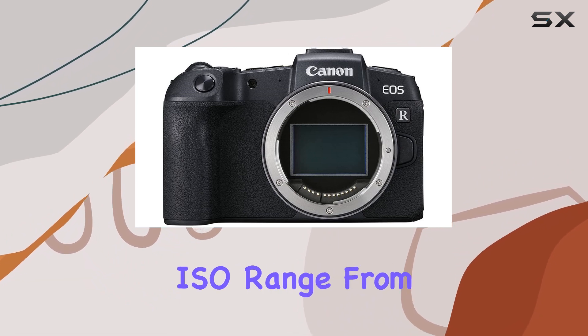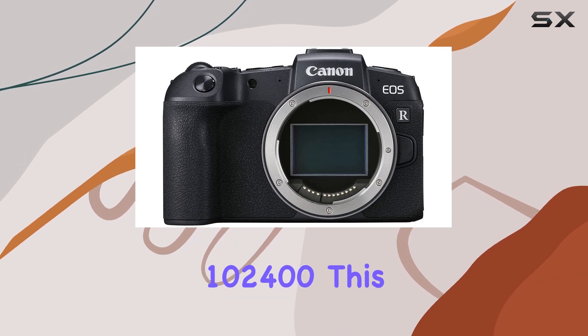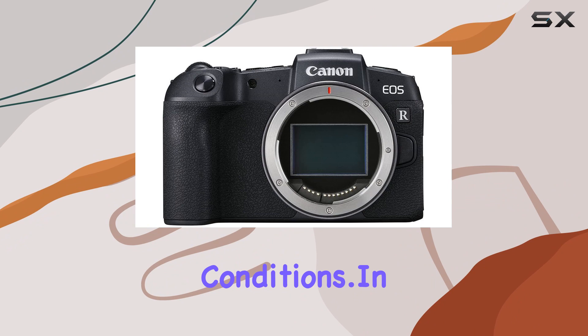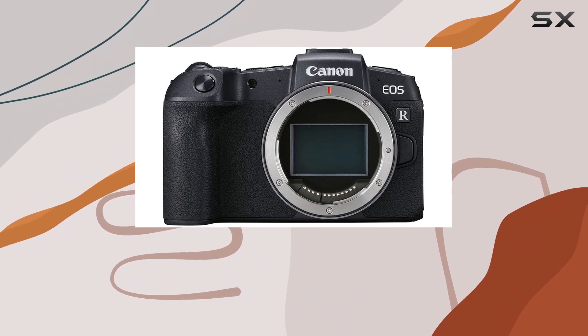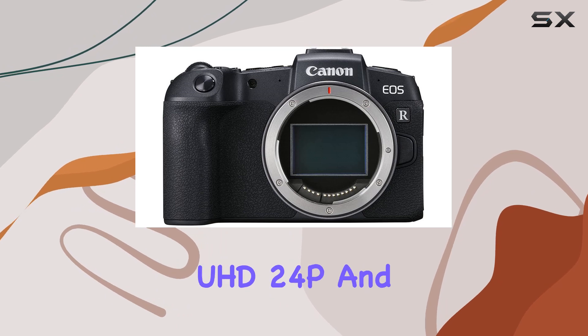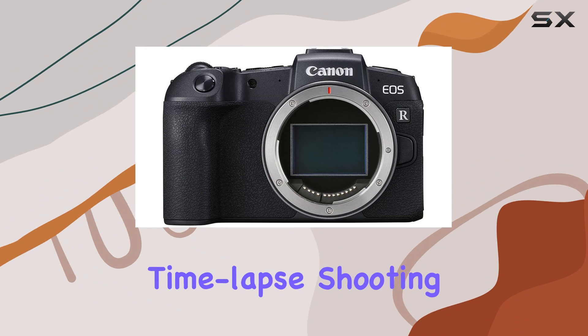With a broad ISO range from 100 to 25,600, expandable to 102,400, this camera adapts to various lighting conditions. In terms of video capabilities, the EOS RP doesn't disappoint — it supports 4K UHD 24p and Full HD 60p video recording, along with 4K time-lapse shooting.